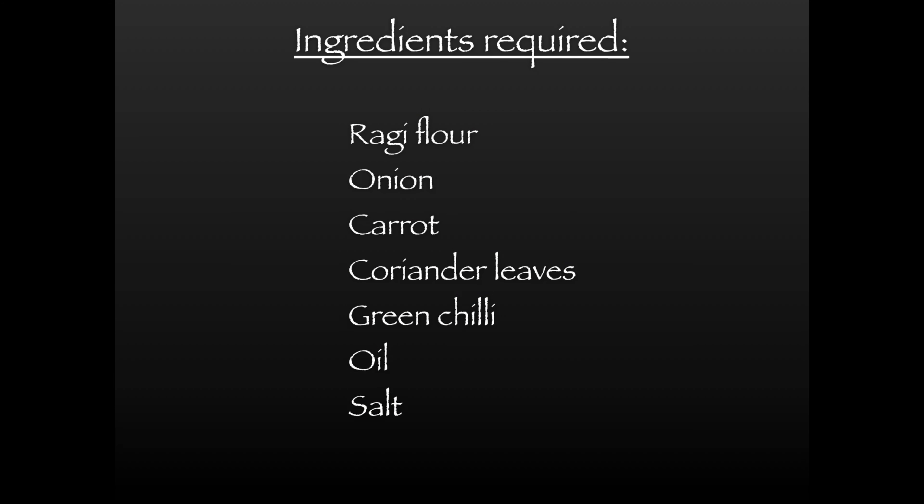For this recipe you need ragi flour, onion, carrot, coriander leaves, green chilli, oil and salt.